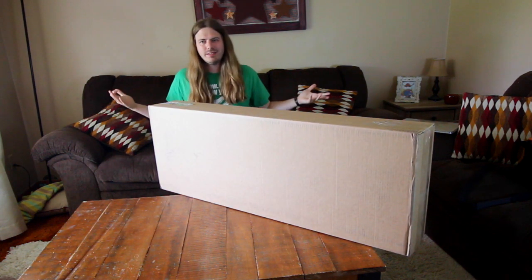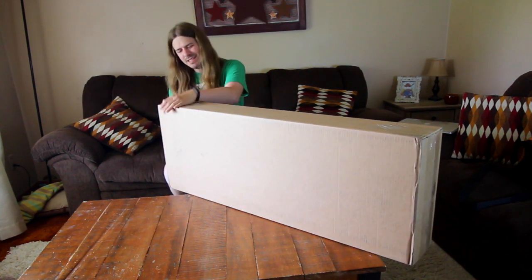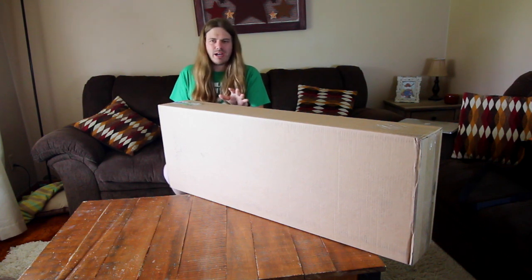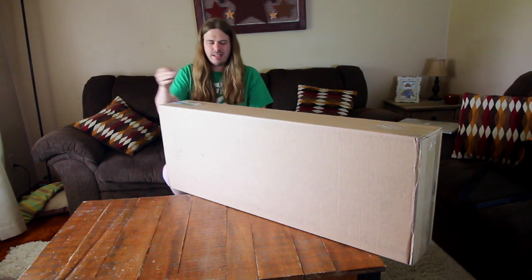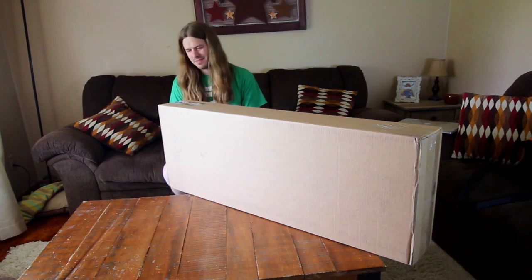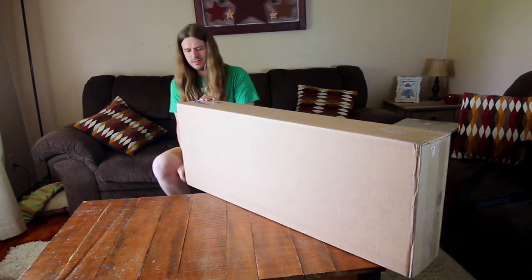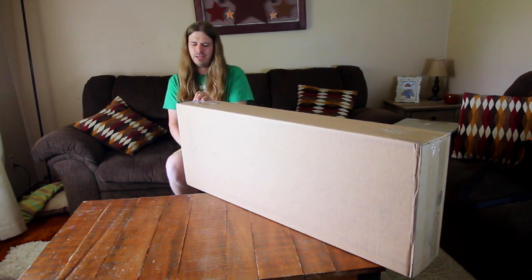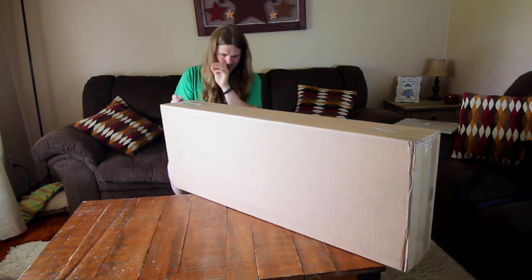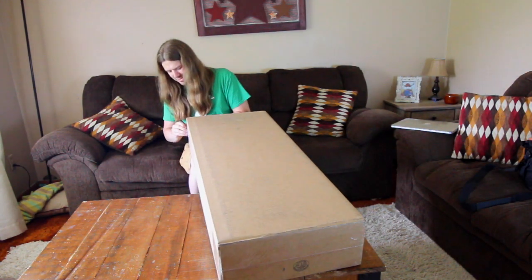I even had my address facing me — some days you just wake up with those skills. Like every unboxing I've ever done, I always have the address facing the camera so I have to completely redo it. I almost started spinning the box around and showing my address — that would have ruined everything.